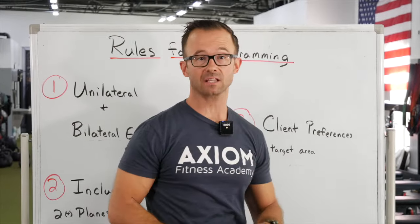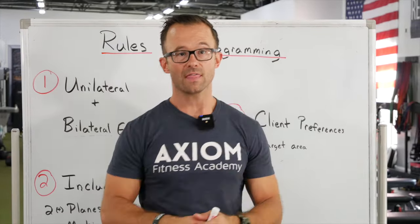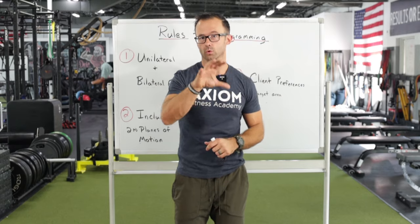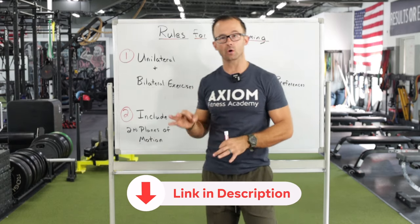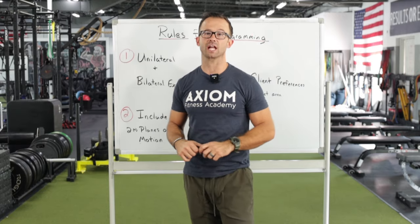Think about client preferences in terms of the peak end rule: where can you take advantage of it to make sure you're not only delivering smart training, but doing it in a way that clients walk away feeling great and like they're working towards their goals? These three simple rules — including unilateral and bilateral exercises, planes of motion, and client preferences — will take you a long way in giving you simplified guide rails so your programming keeps getting better over time.